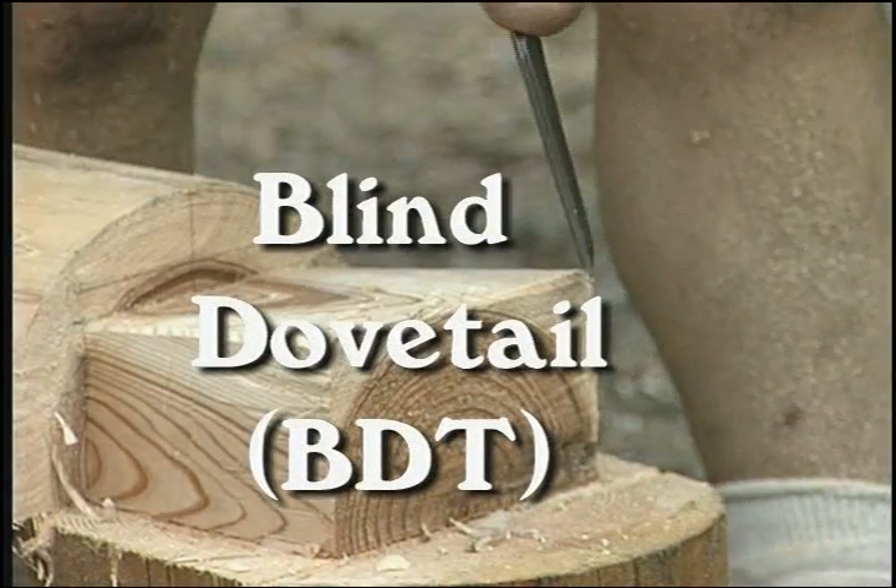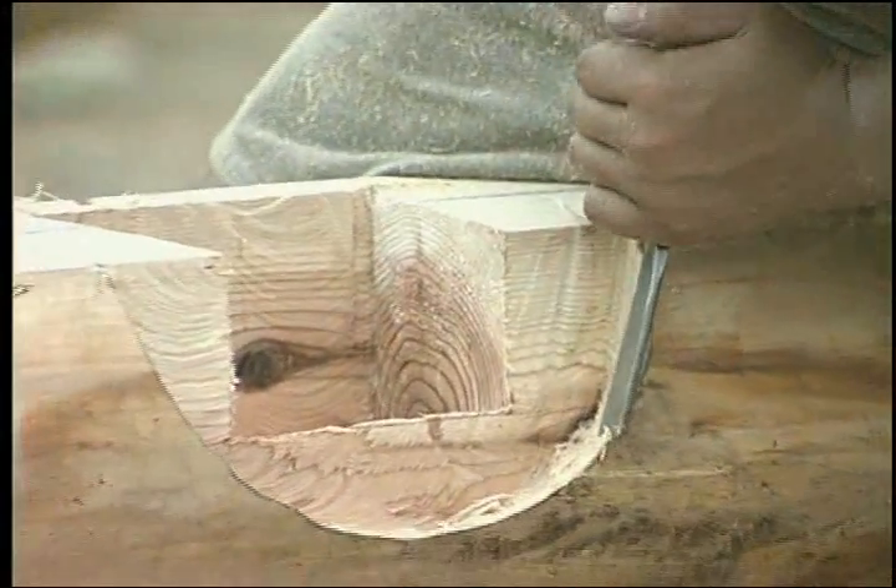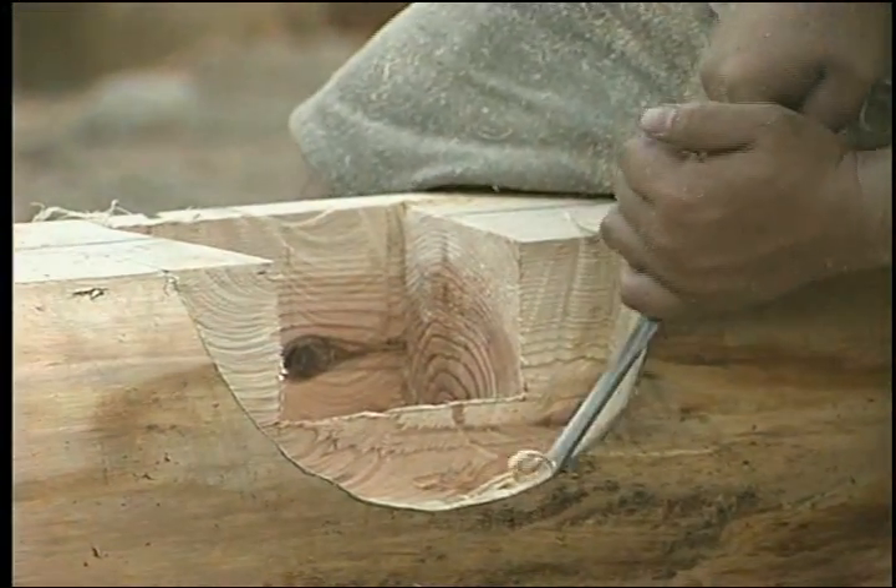A blind dovetail is used to join sill logs and other applications where the wall log is not to show through on the other side.